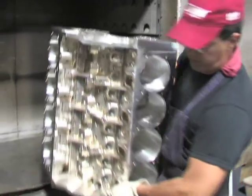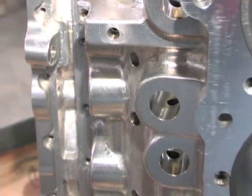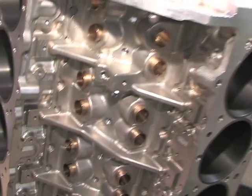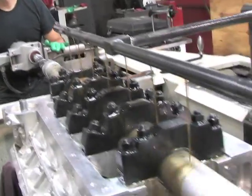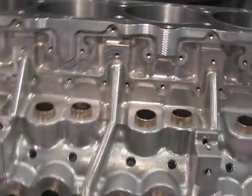The block will then be put in an oven and heated to 280 to 300 degrees for about 20 minutes. At that point the sleeves will be installed in the corresponding cylinders. The block will be cooled and then the sleeves will be set and double-checked. At that point the block is ready to move on to other processes such as lifter bushings, line honing, and any special work it requires.